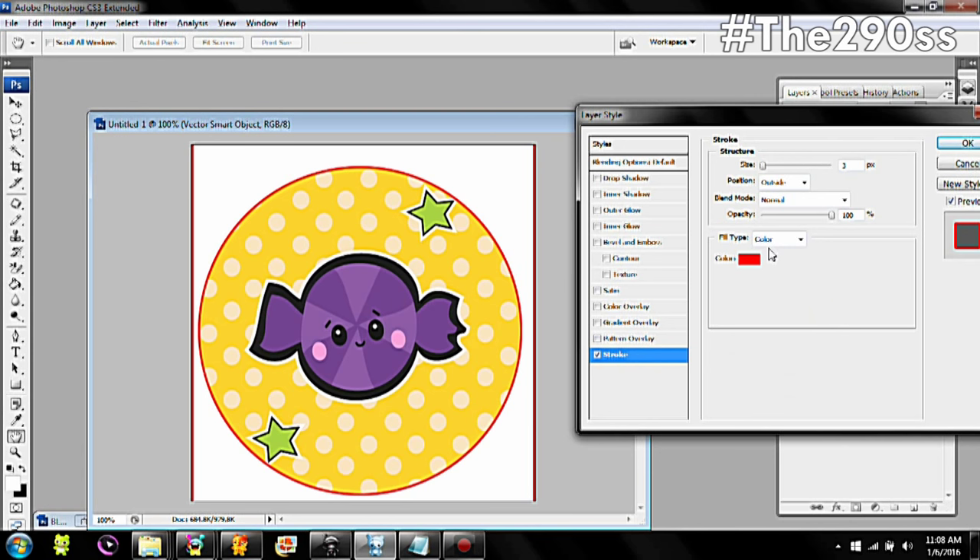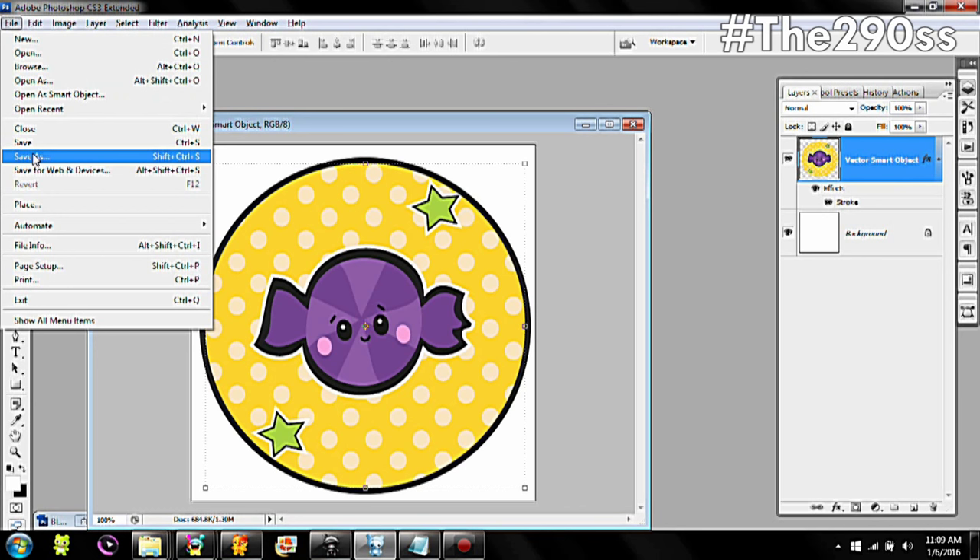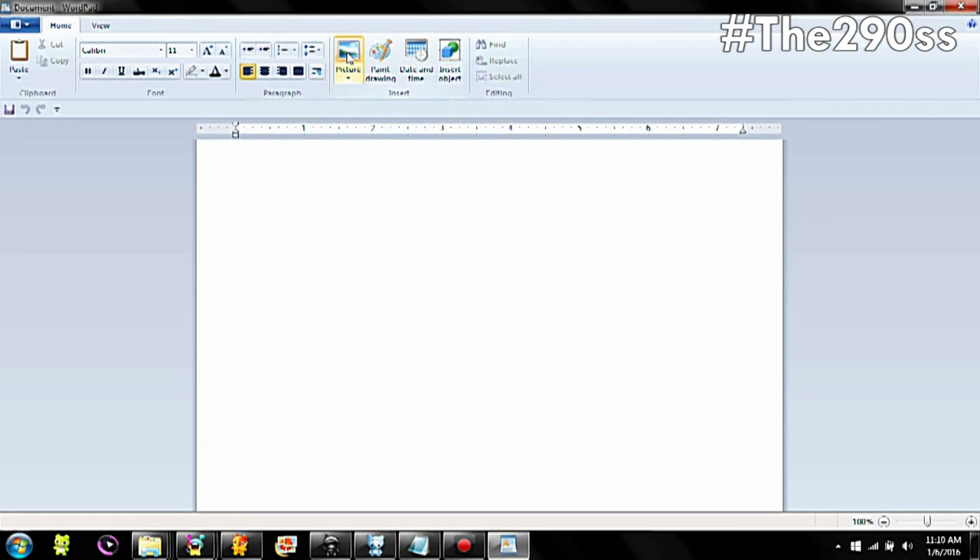Then we're going to double click on the layer and we're going to use stroke. I'm going to use this color with the sampler, and I'm just going to adjust the width and save the image. I'm going to save it as an image for web and this is going to give me a preview on what it's going to look like.